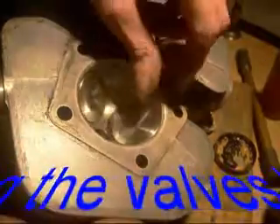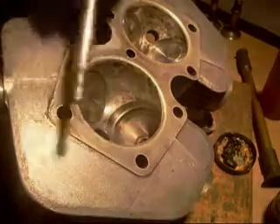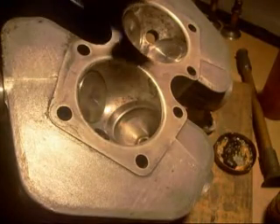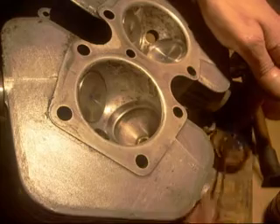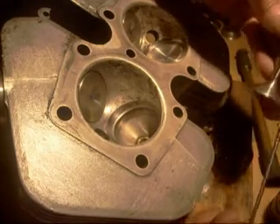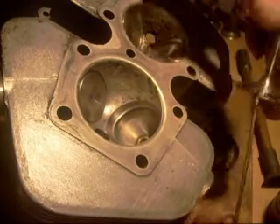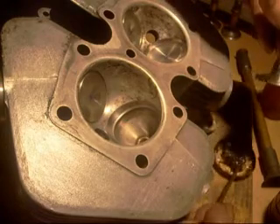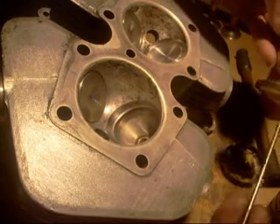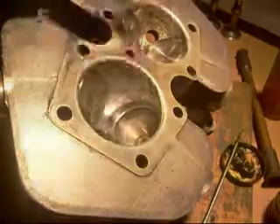Grinding the valves. This is the valve I'm working on. That'll drop under two on weight so I'm happy with that now. So, lap on them. Bit of coarse paste. So I'm grinding first.